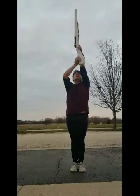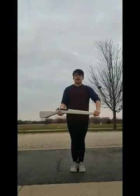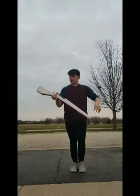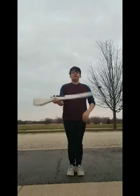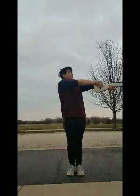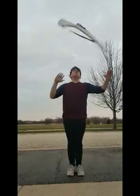9, 10, 11, 12, 13, 14, 15, 16, 17. So again, you do 1, 2, 3, 4, 5, 6, 7, 8, 9, 10, 11, 12, 13, 14, 15, 16.